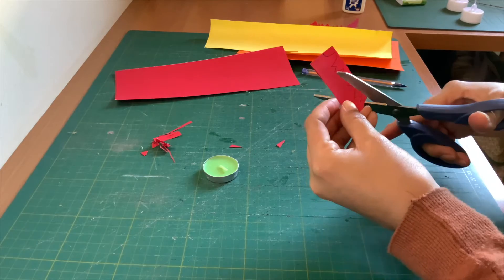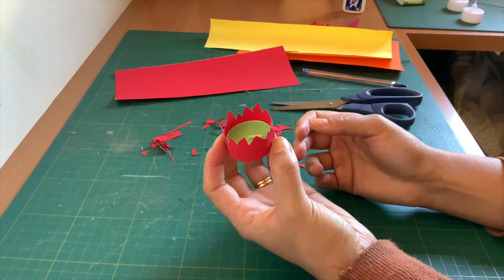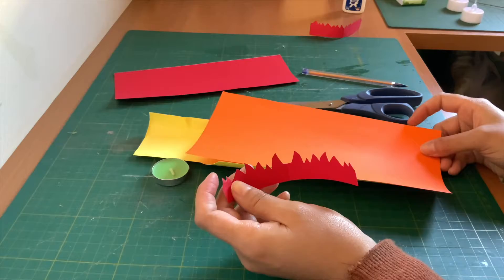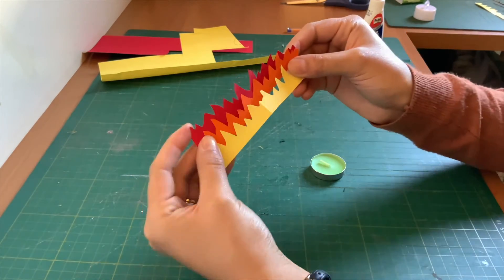Next step is to cut it out and put it around — check if it fits your candle. You can make more flames with different colors. I made mine in orange and yellow as well. All my flames are ready.